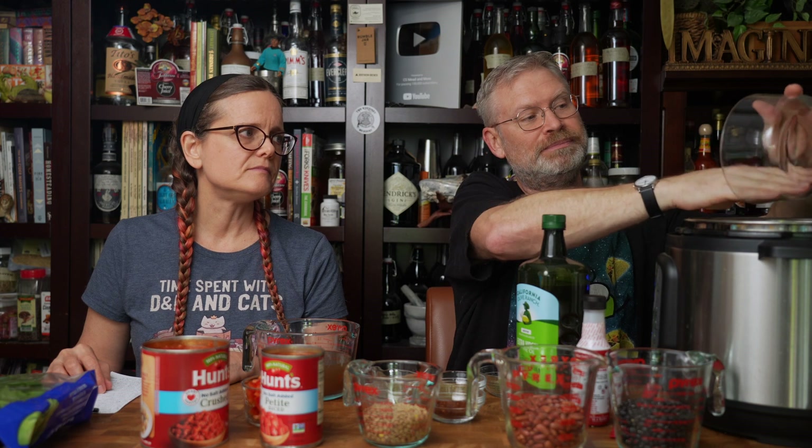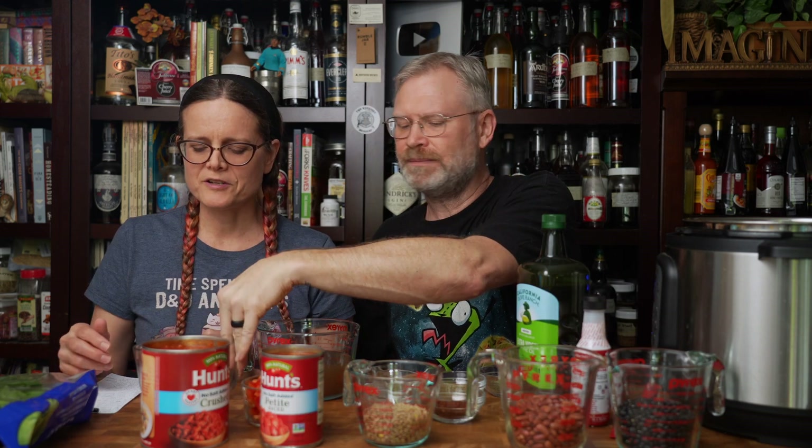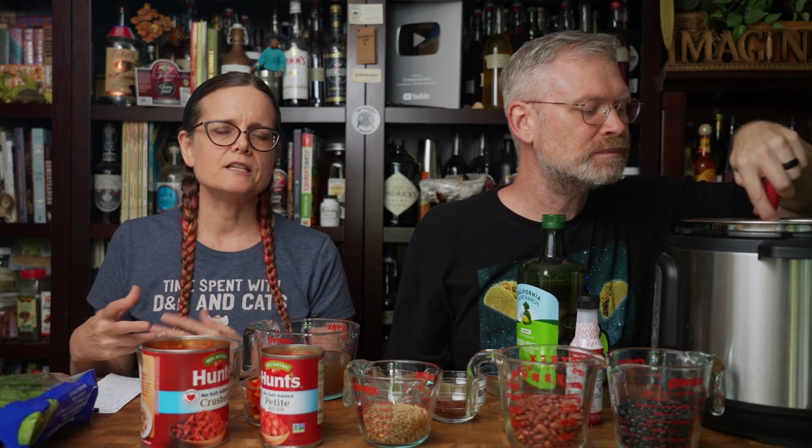Sofrito is the base of any soup, any sauce — every nation has its own name for it. I basically want to cook that until things are kind of translucent. There's one other thing that gets added right now: bell pepper. One bell pepper — I'm using red, which has the most vitamin C and I think is the most flavorful. A jalapeño would be really great to add at this time as well, but we ran out of them and can't go to the store because there's a hurricane.